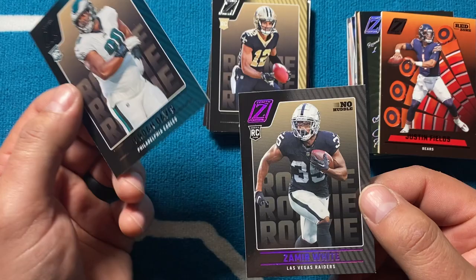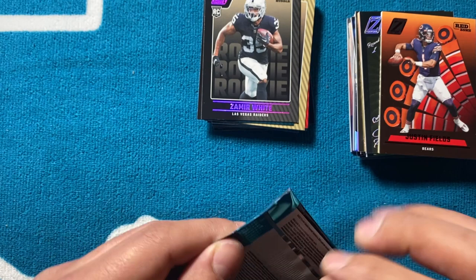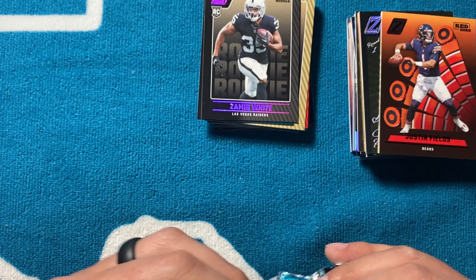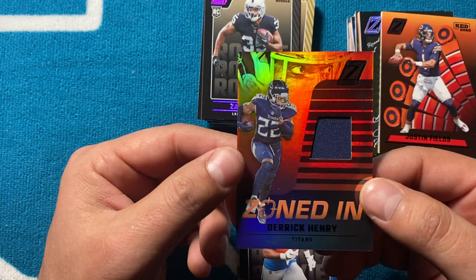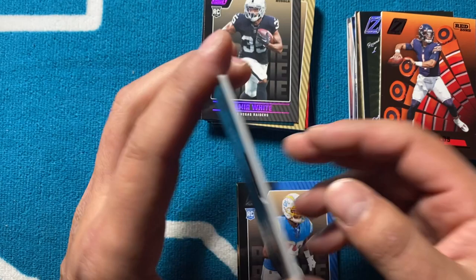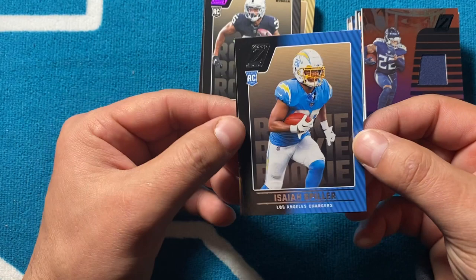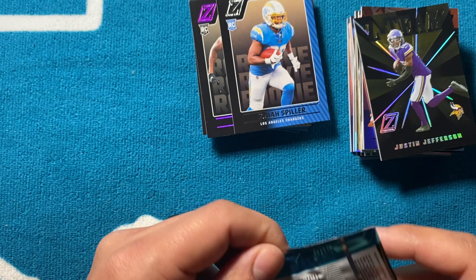Justin Fields on the Red Zone — that's a good one. Jordan Davis again. Got some pink back here — Samir White, No Huddle, pink, not numbered. Cool card though — the pink has a nice little shine to it. This one's thick so it feels like we might not get any autos. Got two thick cards. Jamar Chase — Zoned In Derrick Henry, nice. This one actually isn't beat up — solid, blue swatch. The eyes on top look cool on that mem card. I just wish they had game worn or at least player worn. Isaiah Spiller and a Justin Jefferson Z Team — sweet! That's probably my favorite card so far.